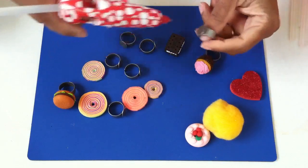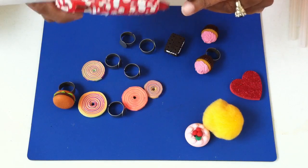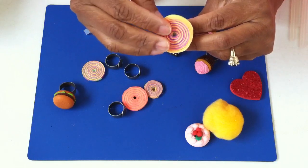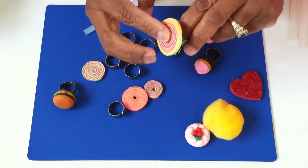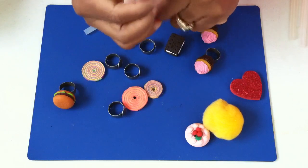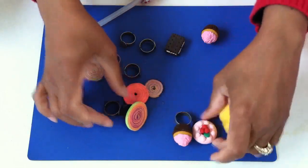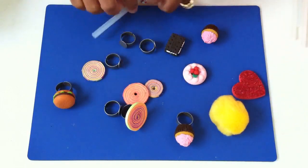I'm gonna start by putting a little bit of hot glue onto the ring base. These are some paper rings that I made and I'm just gonna stick these on. I've found that I like hot glue best of all because it doesn't smell, it dries fairly quickly, and it's a really cool substance to use.